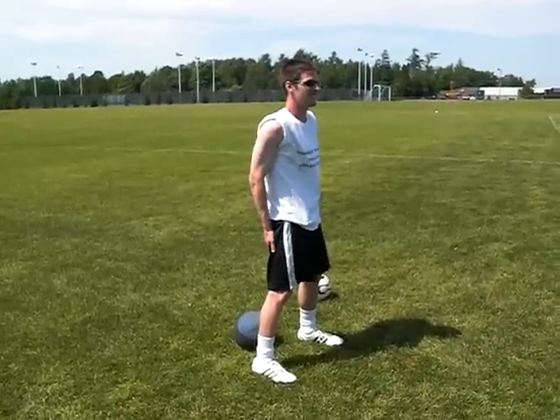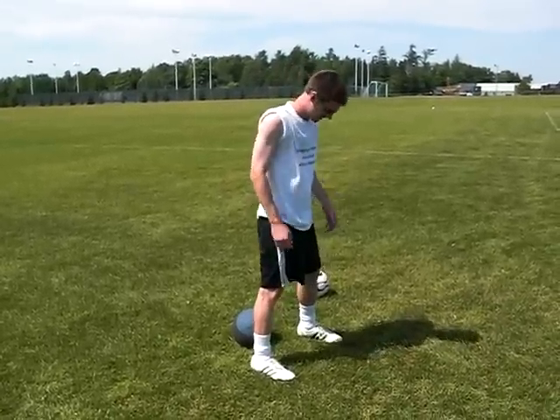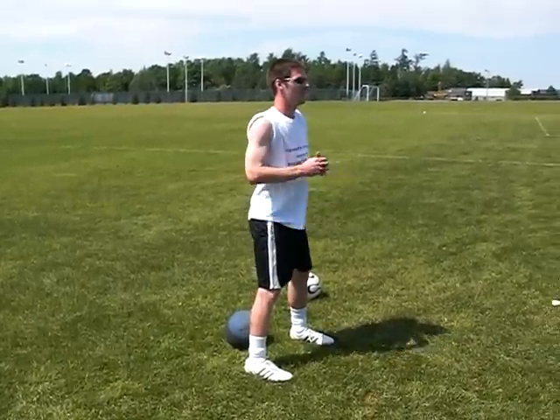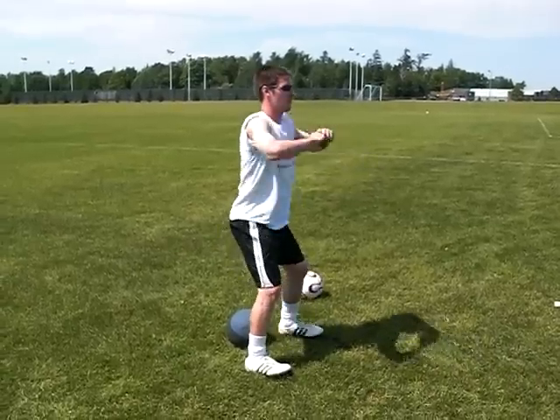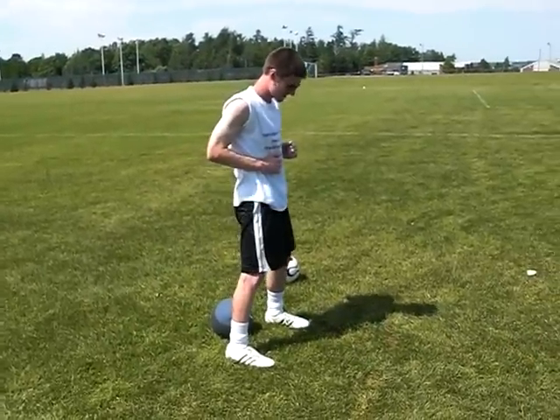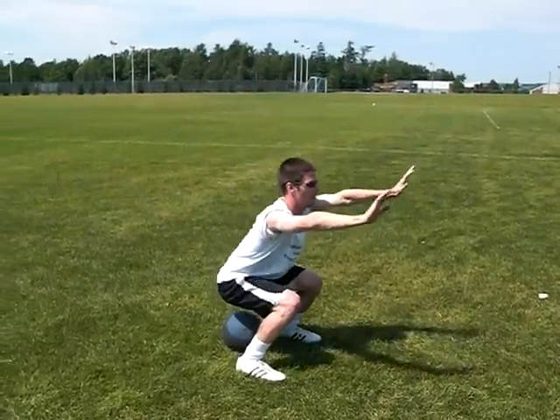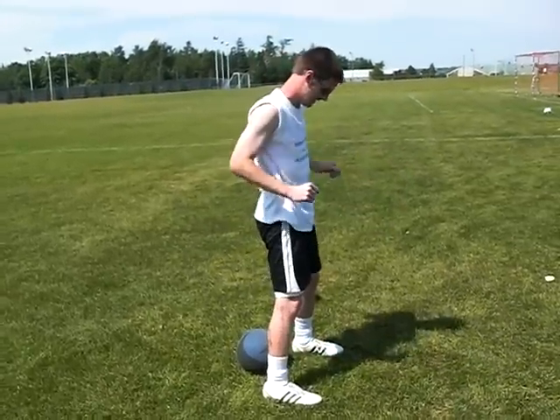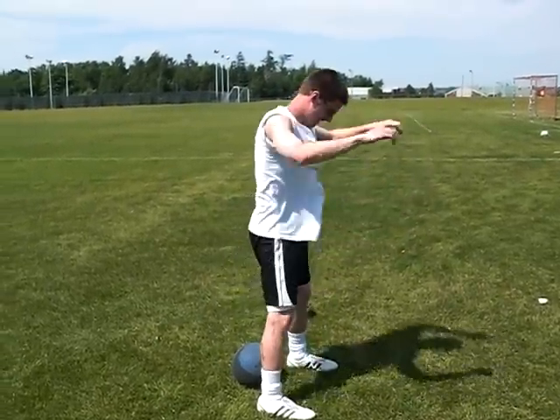The next athletic movement we're going to work on is the deep squat. The most important thing in the deep squat is to get below parallel and not let those knees get over those toes, because you really got to use that booty. We're going to use that ball as a reference point — it's not going to be a rest point. As you see, it gets pretty close down there to parallel, nice and deep, nice and slow.